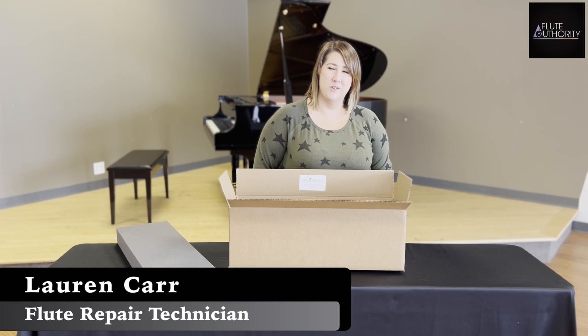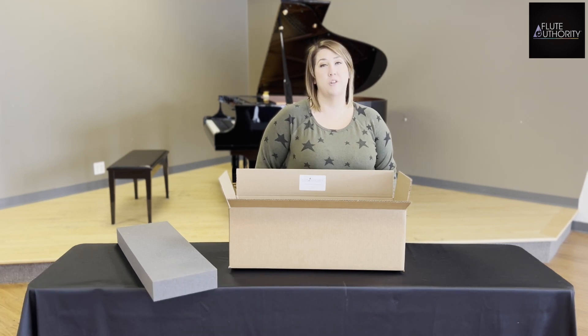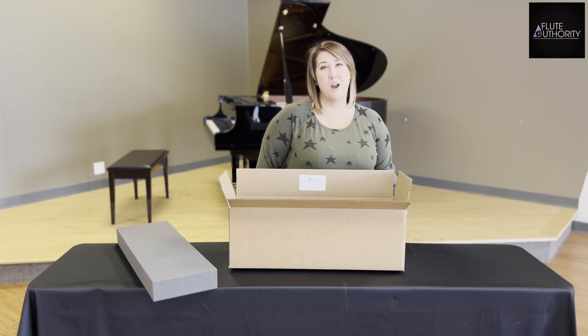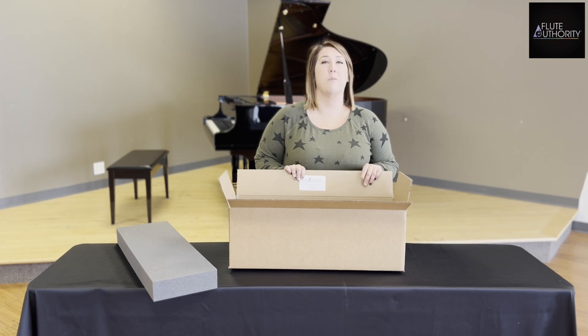Hi everyone! I'm Lauren from Flute Authority. We get a lot of questions from our clients on how they can ship their flute to us. So I want to show you the easiest ways to ship it, so you can ship with ease and not be concerned about your flute getting damaged during shipping.